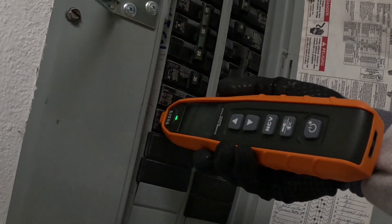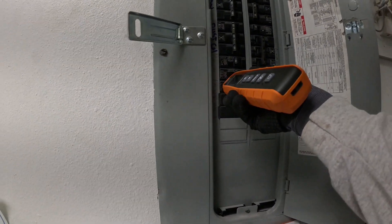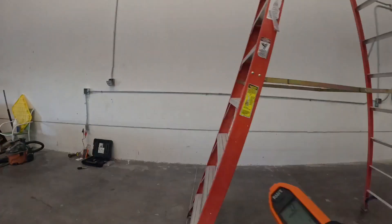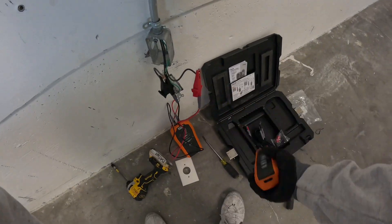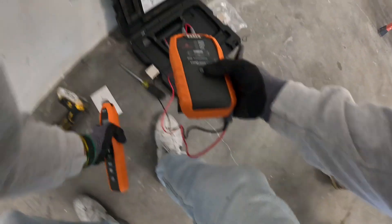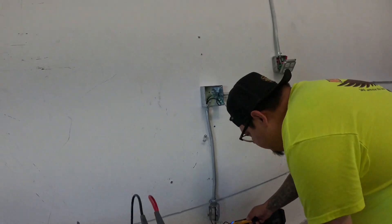I went ahead and found the breaker and turned it off. Once you have the breaker turned off, you can safely go back and work on the wire that you need to work on. The receiver would then show that there is no power to the wire — but it's always good to double check. Went ahead and told my worker to check it with the hot stick.